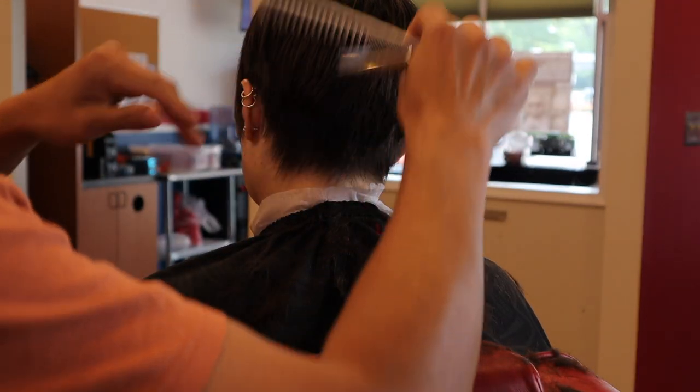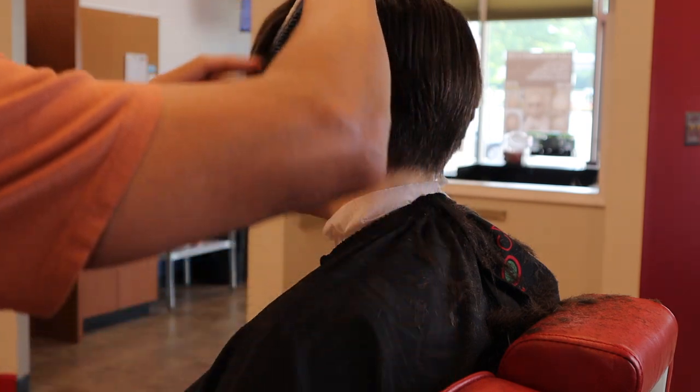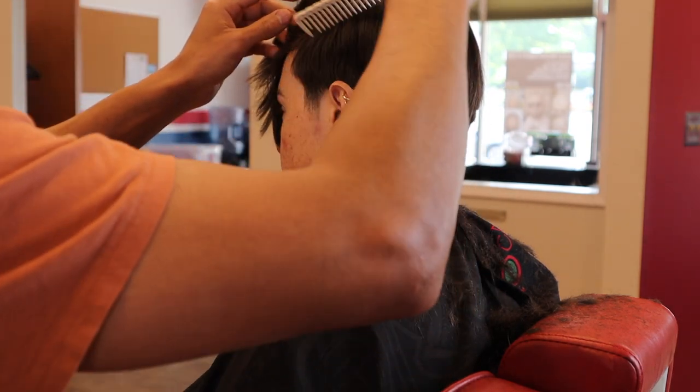Over-directing gives the taper more of a bubble to it, which is really good for a pixie cut — and you can already see that result.